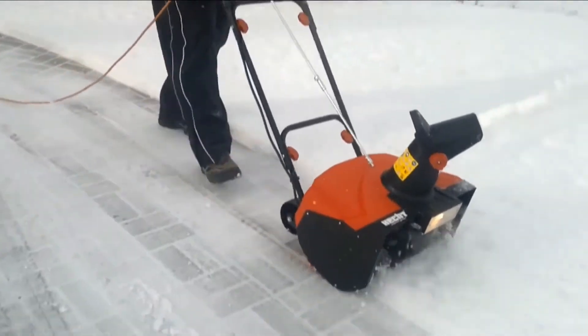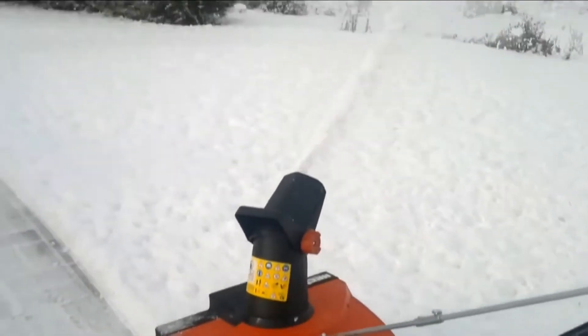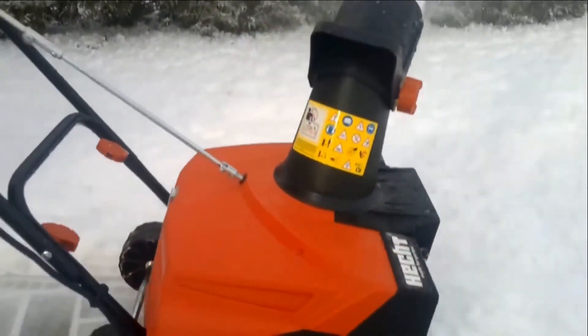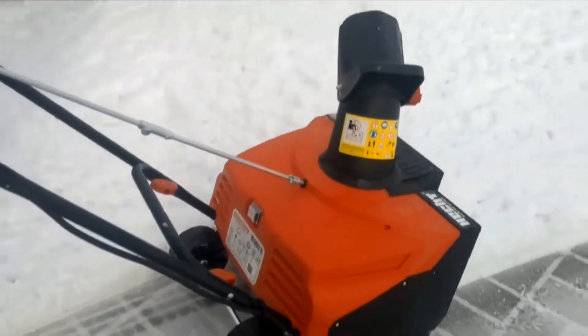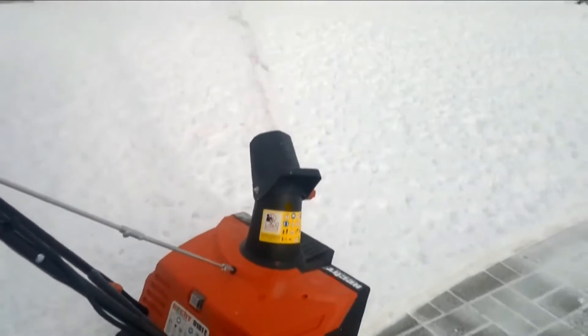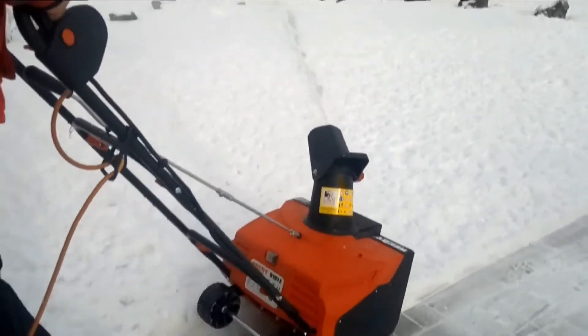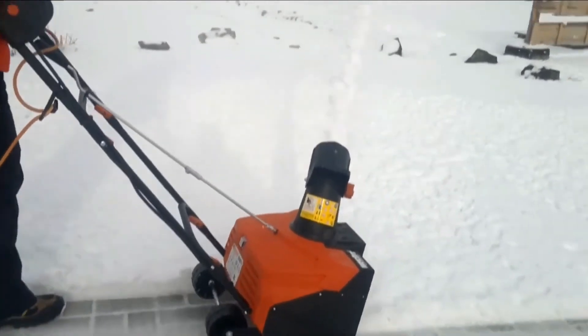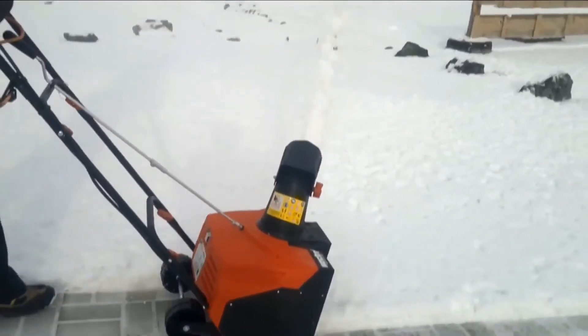We also like its worm transmission, which is very practical. With its 180-degree swiveling deflector, you can move the snow wherever you'd like — just be courteous to your neighbors. The maximum propulsion distance is about 6 meters. With the Alpina Snow Thrower, you can clear any type of snow: soft, tough, wet, dry, and much more.